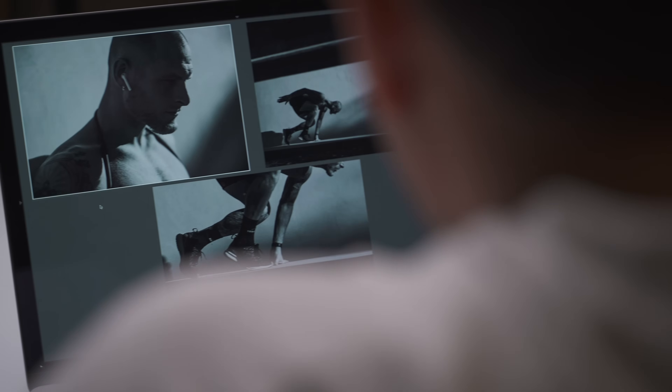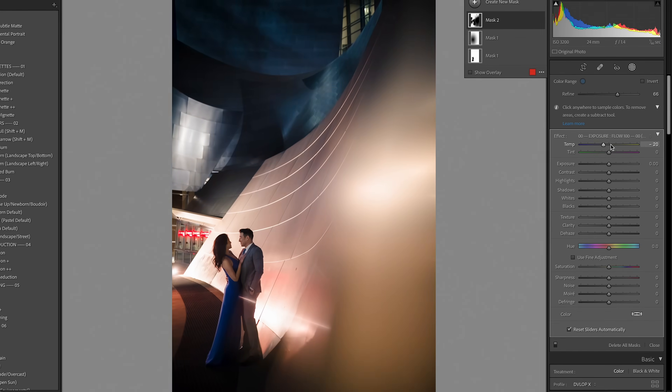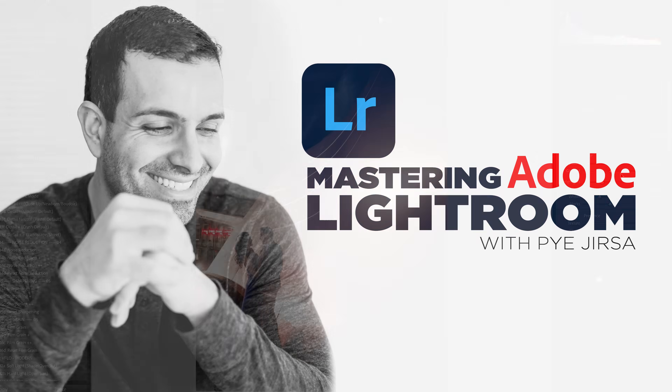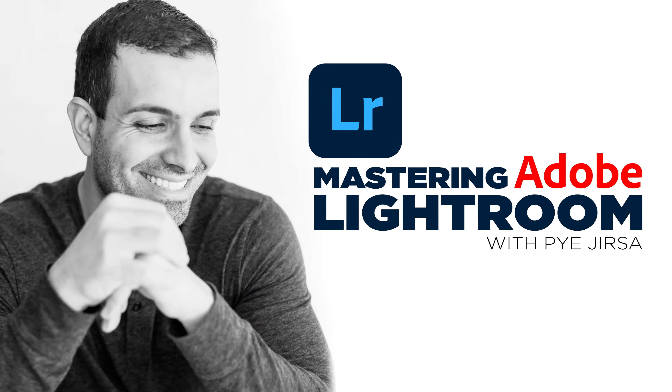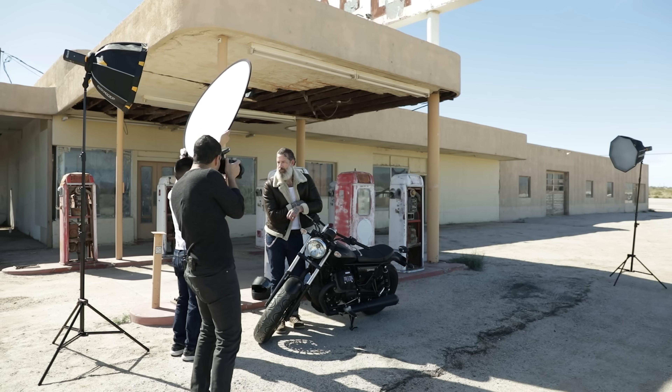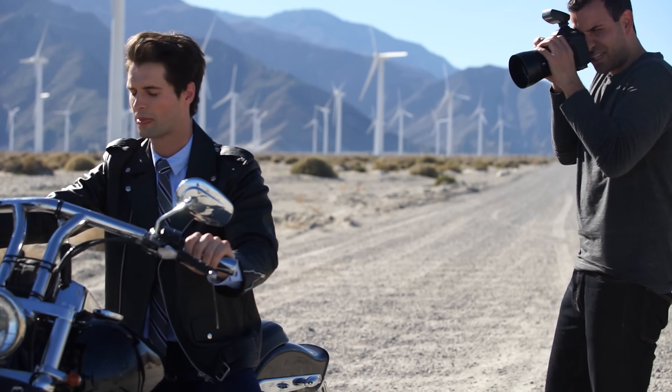Welcome to what I promise is the ultimate Lightroom Masterclass. My name is Pai. I am a portrait and wedding photographer as well as an online educator.